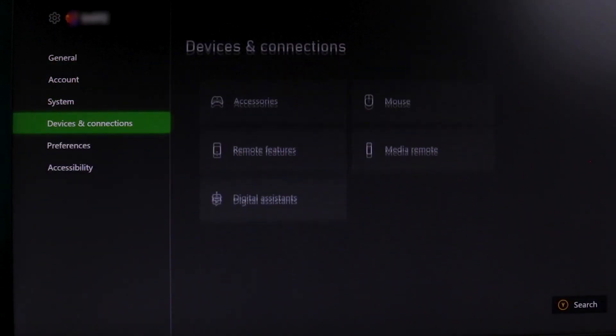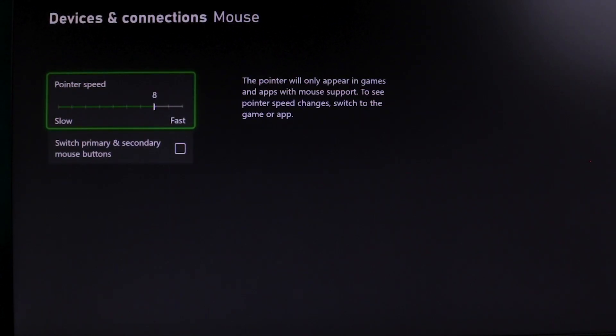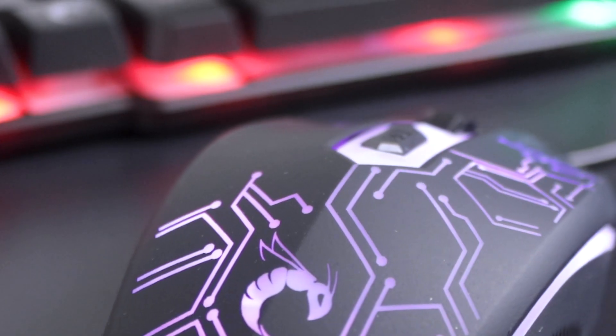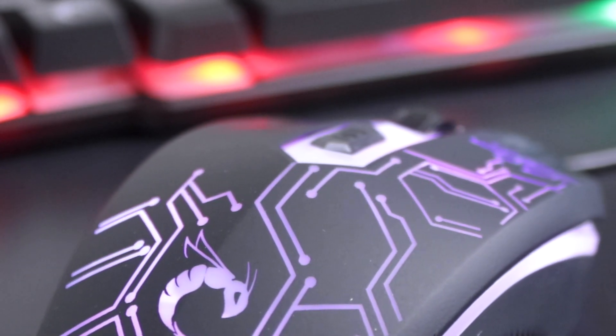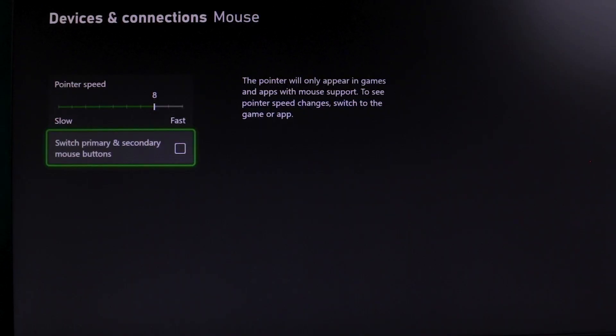In the device settings under Devices and Connections, you can find settings for the mouse. There's the pointer speed, which changes how fast the mouse moves. And if your mouse has a physical DPI switch, you can still press it to cycle through the DPI options. There's also the option to switch the primary and secondary mouse buttons, which sets it as a left or right-handed mouse.